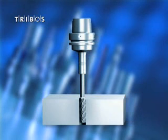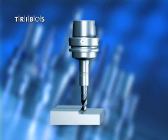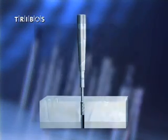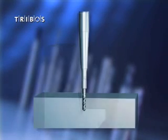Typical applications for Tribose S are drilling, reaming, fine milling, and high speed machining. Tribose SVL are very slim universal tool extensions for reaming, light cutting applications, and all types of drilling.